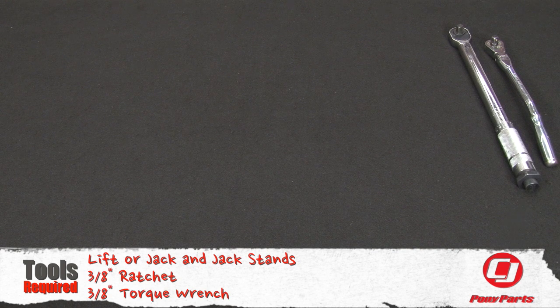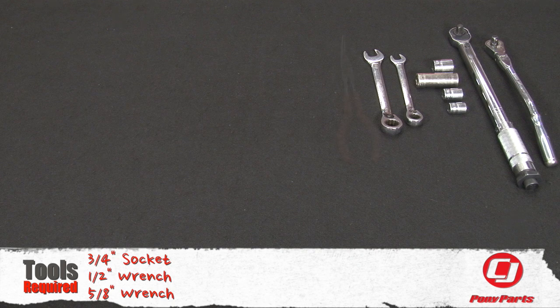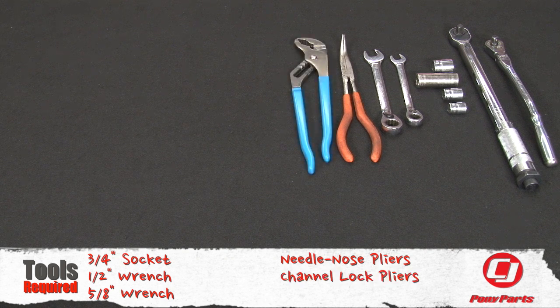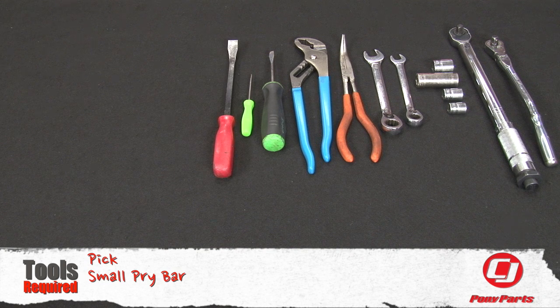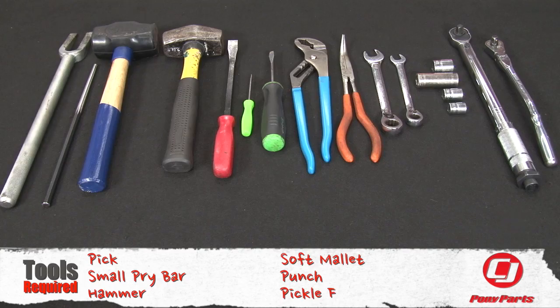For this installation you'll need a lift or a jack and jack stands, three-eighth ratchet, three-eighth torque wrench, half inch socket, nine-sixteenth socket, eleven-sixteenth socket, three-quarter socket, half inch wrench, five-eighth wrench, needle nose pliers, channel lock pliers, flat head screwdriver, pick, small pry bar, hammer, soft mallet, punch, and a pickle fork.